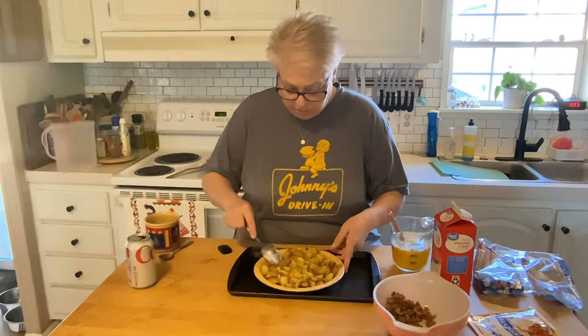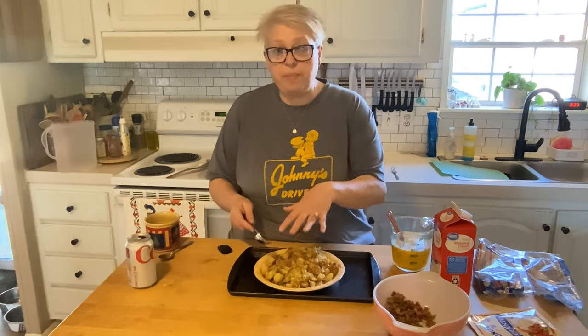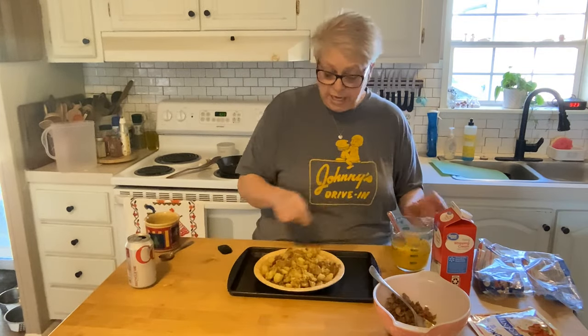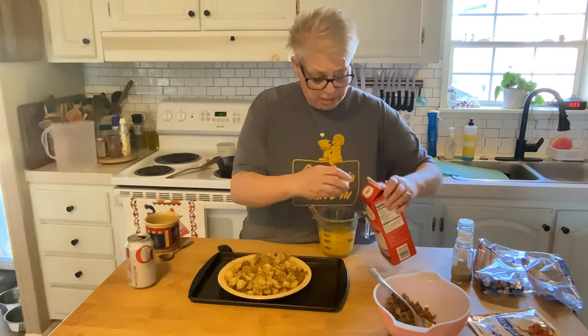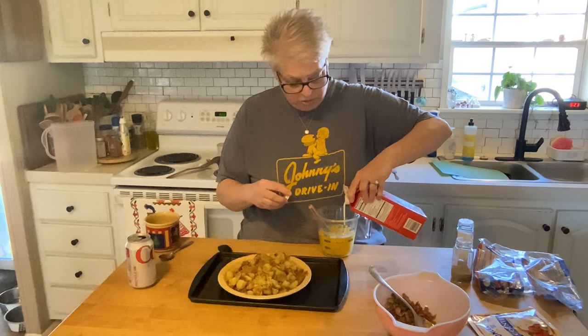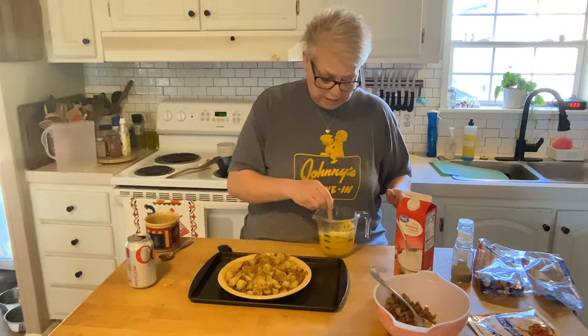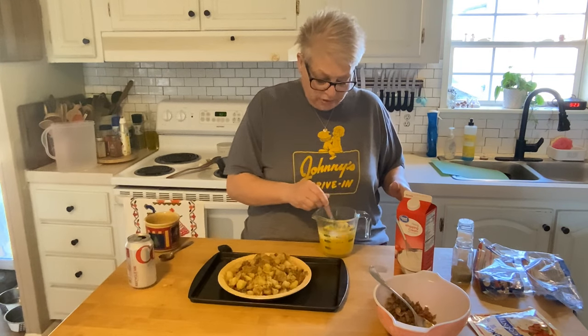Alright, so we've got our taters in there. I also seasoned those with salt, pepper, and paprika — you can choose whatever seasonings you'd like. In here I have six beaten eggs and some heavy cream. I'm just going to add a little bit of heavy cream, a couple tablespoons, just to give it a little bit of richness. And I forgot my cheese — how could I forget my cheese?